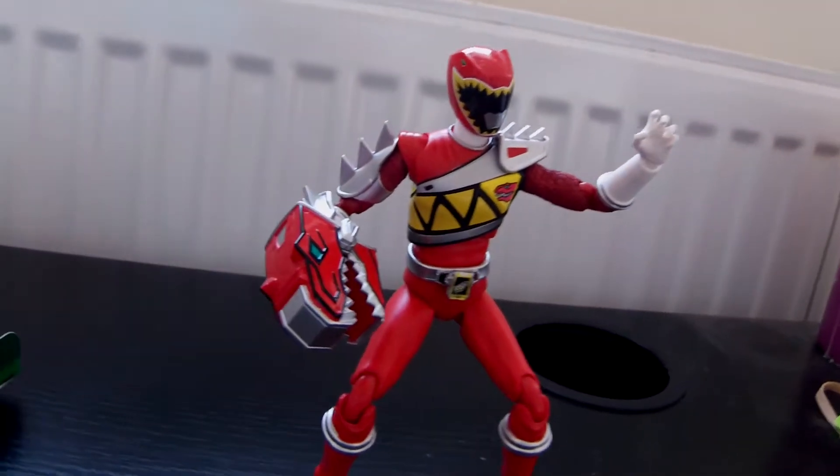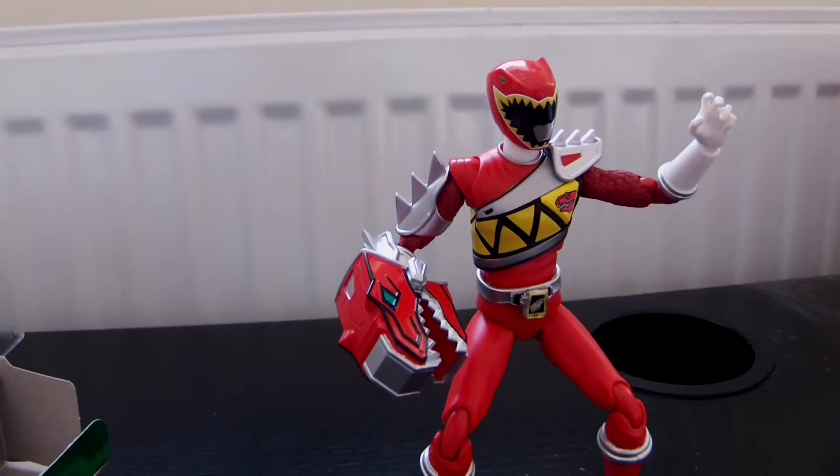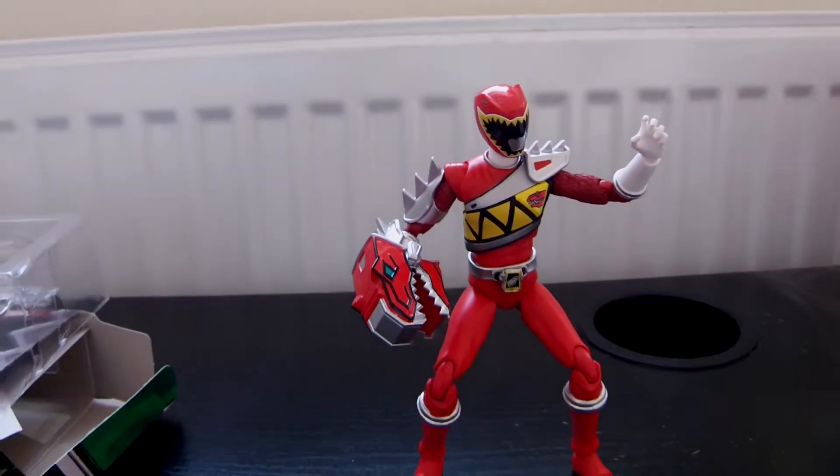And you'll definitely appreciate it and it's worth your time. As you can see, it is stunning, this Ranger, and the posability of it just makes it a great, great figure.